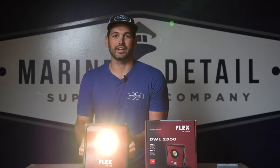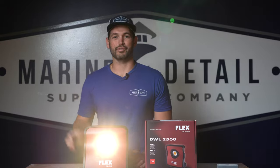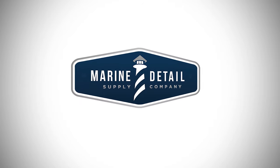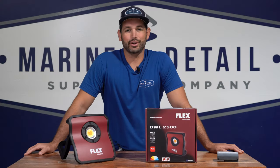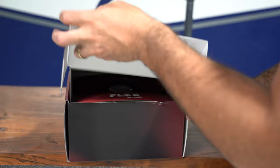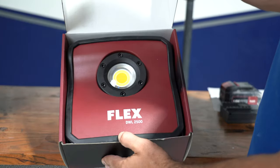Are you looking to get some detailing lights? Check out today's video — we're doing a gear review. Michael here with Marine Detail Supply, and today we're going to be doing a little bit of a gear review on this Flex LED light.